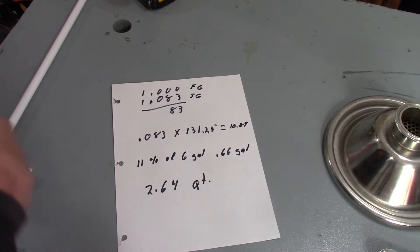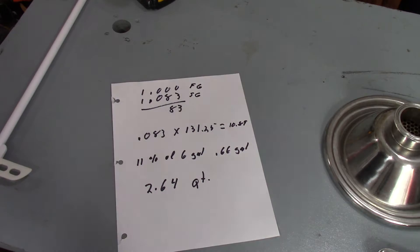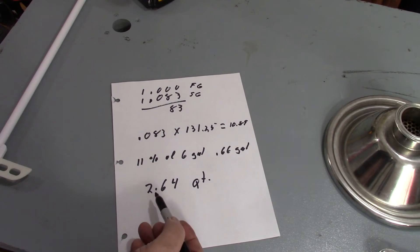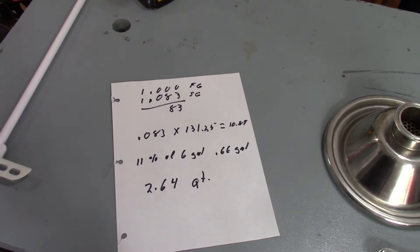So 11 percent of six gallons equals 1.66 gallons of 100 percent alcohol if we could get it all. Basically, what we should get out of this run if everything goes well is just a little over two and a half quarts of pure alcohol.